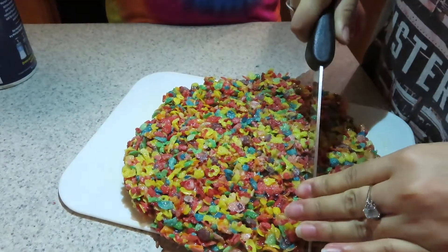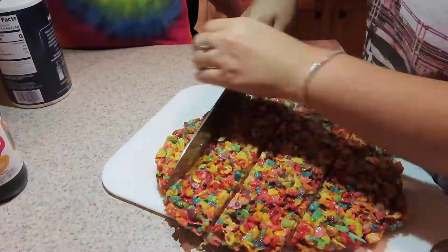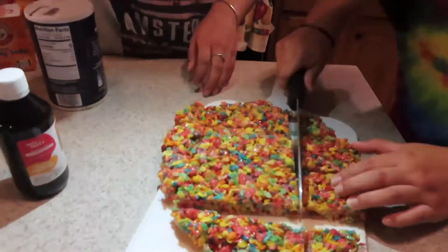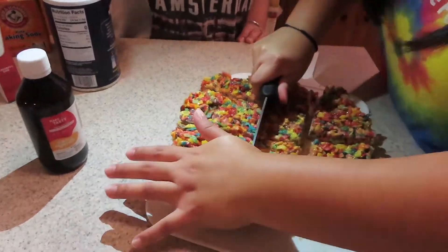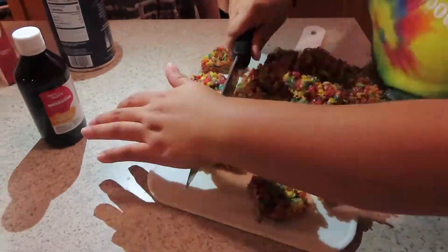Baby's gonna have the honors and cut it up. We're done cutting it, so now we're putting it on a plate.